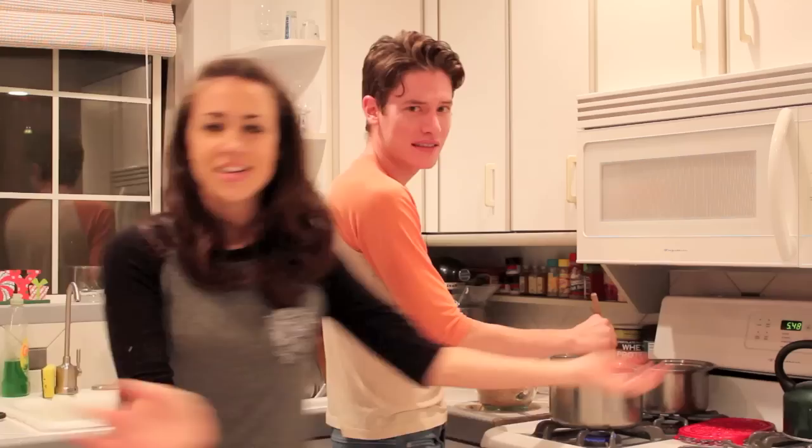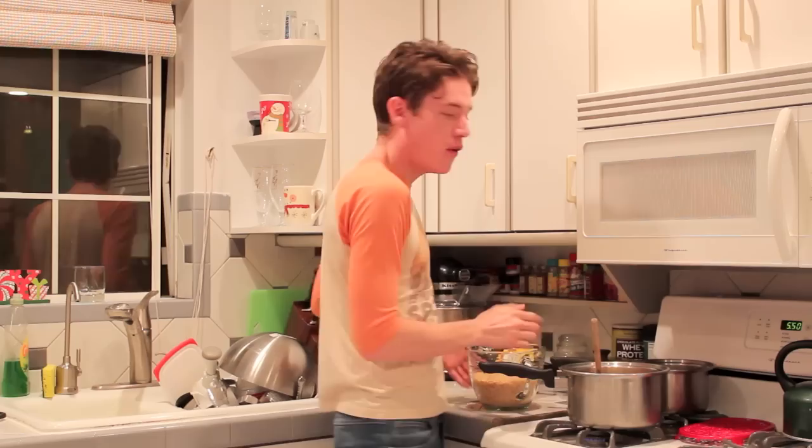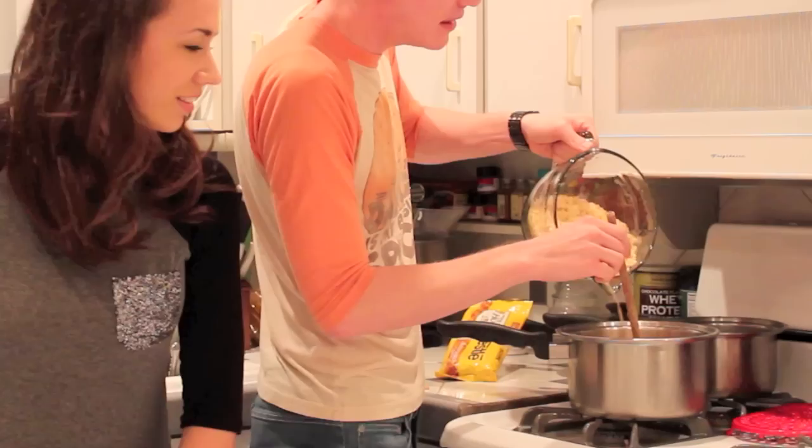After it's all melted, you dump in four cups of rice crispy cereal. Stir it together.